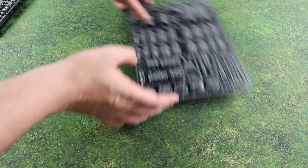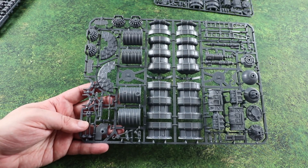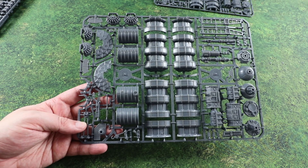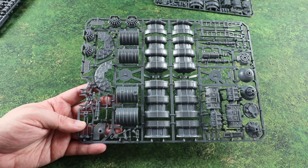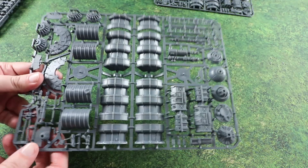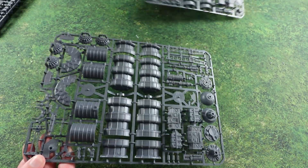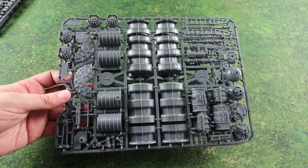Looking at the bigger one first, it looks like it's got some crates on there, some shield generators, and yeah, nice little bits. It all stacks on top of the current kits, which is really nice to see. These are really nicely detailed and I might have to pick up another box because I think they'll look really good as scatter terrain for your titans to stomp over.